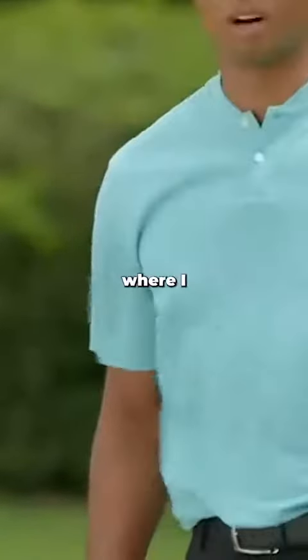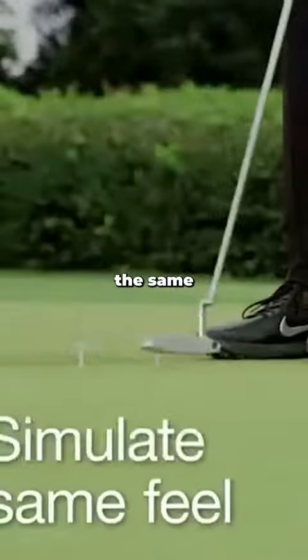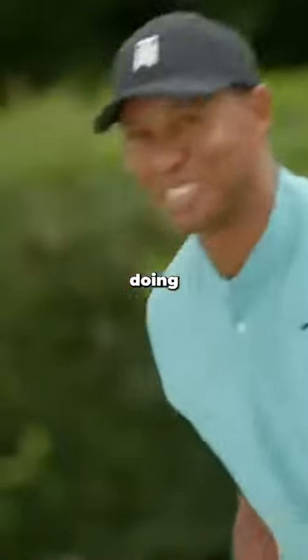When I've done enough of those and feel comfortable, I'll put my left hand on and try to simulate the same feel with both hands. As a kid, I used to spend hours doing this.